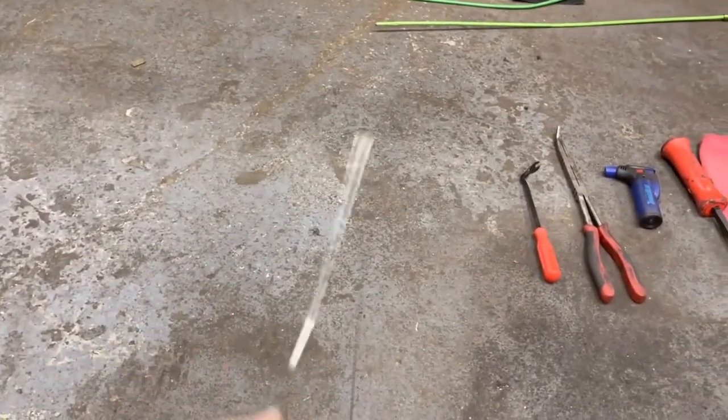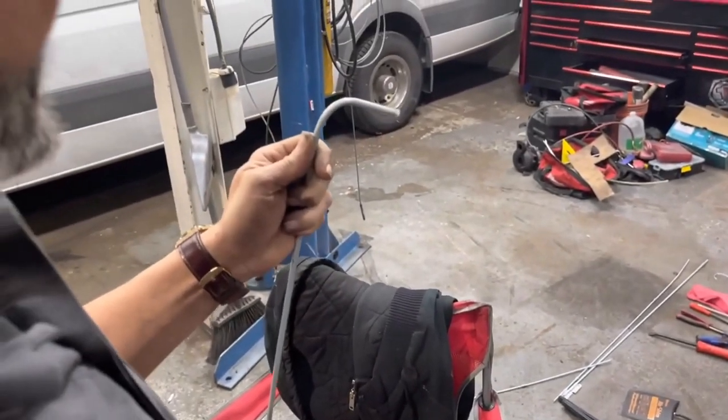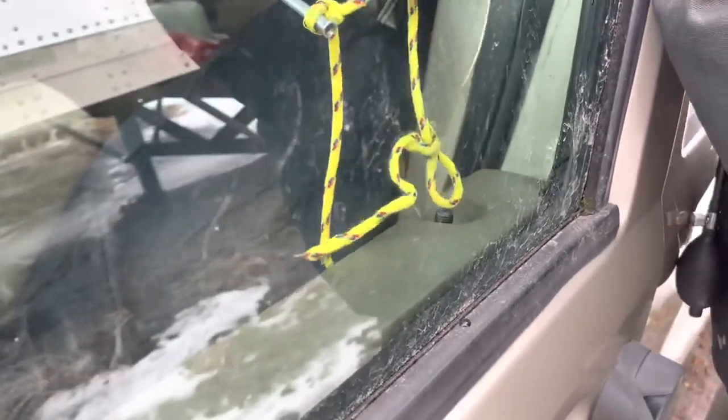Now we could use just a couple coat hangers, but that's a pain in the ass. A bend here, and just a little bend there. And hopefully we have a tool to help us get into our cars whenever we lock those keys inside. Check back Friday if you want to know exactly how we did it.